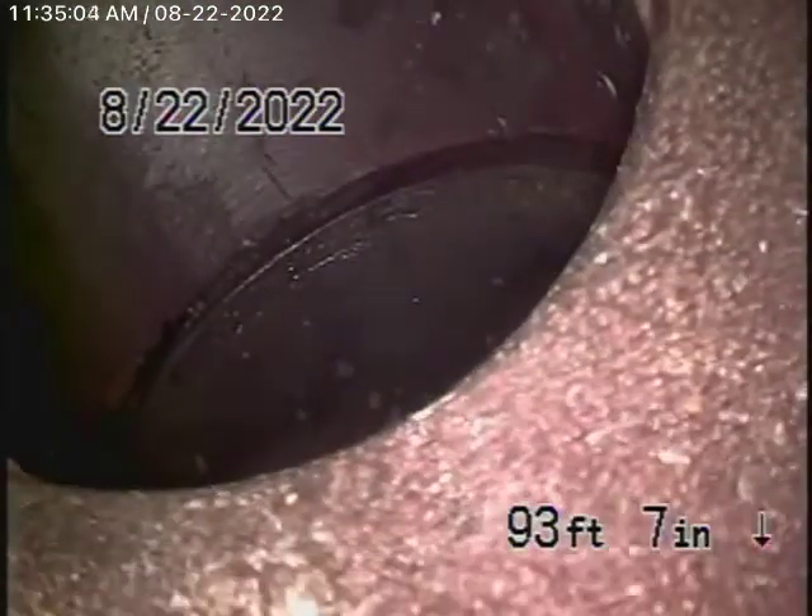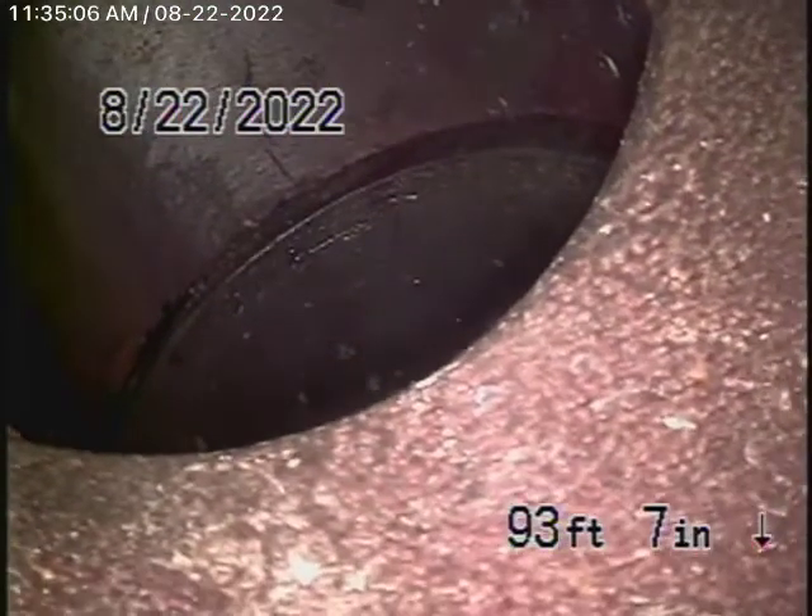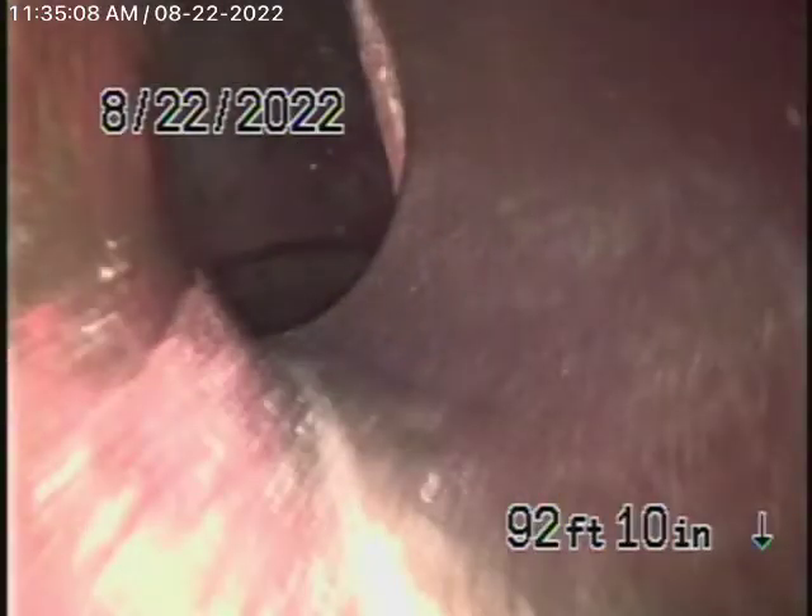One where the pipe exits the house on the left-hand side — that's where we started by running our camera, all the way out to the city connection in the street. There's the city sewer right here. We're going to bring the camera back. There's the connection to the city right there — it actually dives down there. Right there is the city connection.